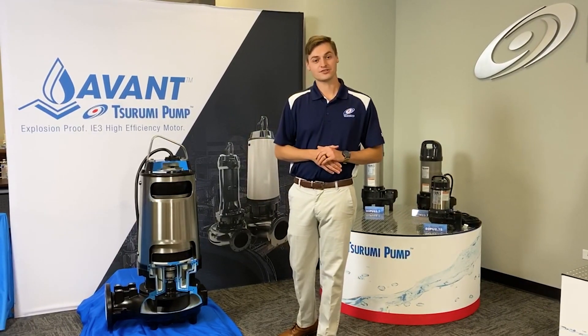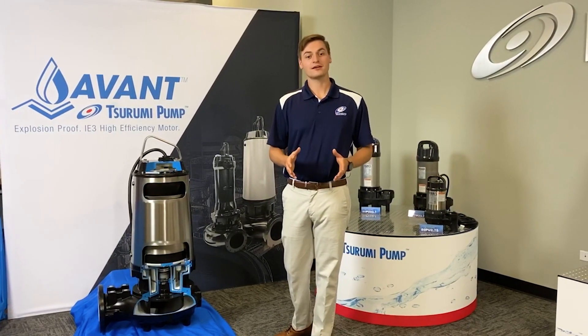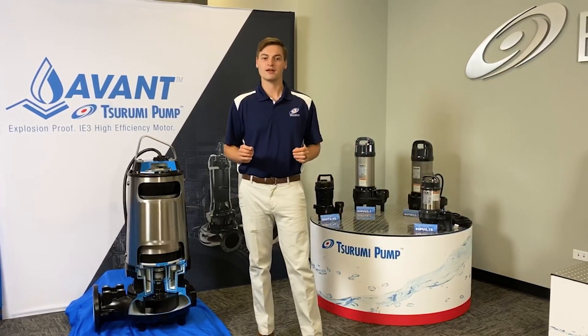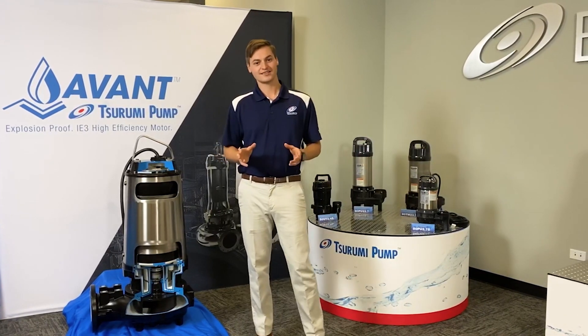Hi, I'm Joe Ranieri, Midwest Regional Manager with Surumi Pump. Thank you for joining us here at our WEFTEC Virtual Booth. We've got a lot to go over today with our submersible pump line. We're very excited to be here.